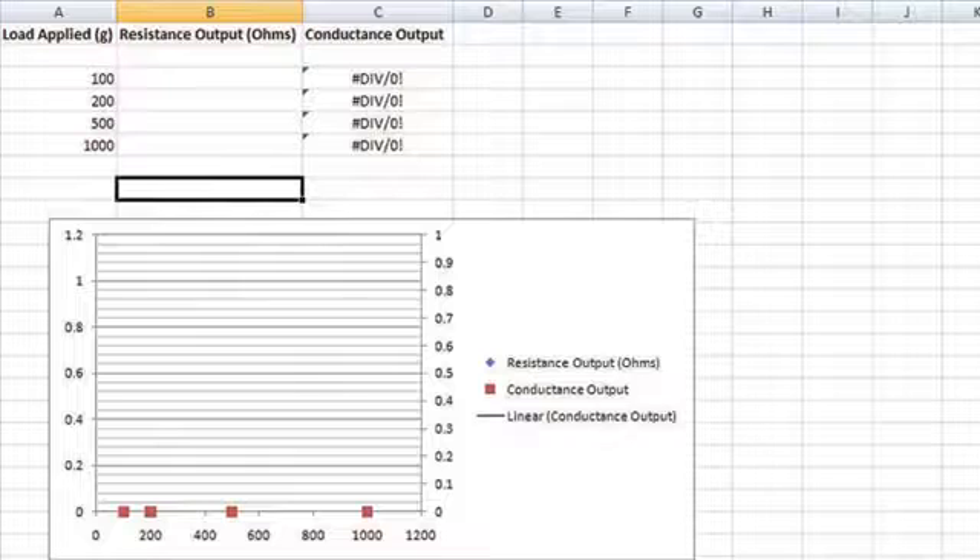We also recommend that you set up a spreadsheet using a program like Excel to chart your results. This spreadsheet plots the load applied from each of the four calibration weights and the resulting sensor resistance output at each load. You can also set up a spreadsheet to show the subsequent conductance calculations, conductance being the inverse resistance or one-over resistance.